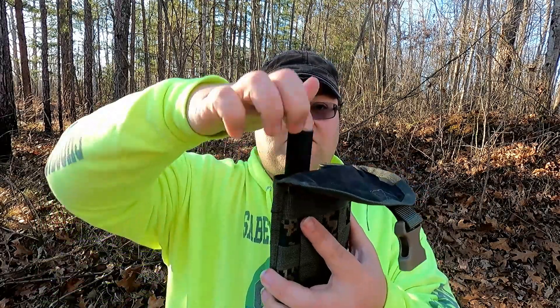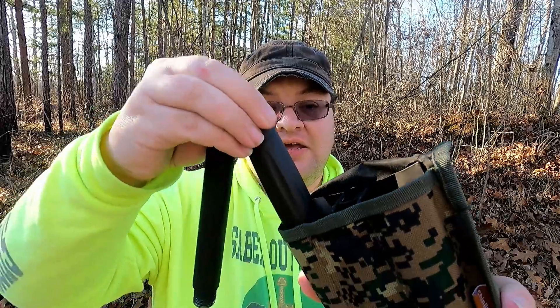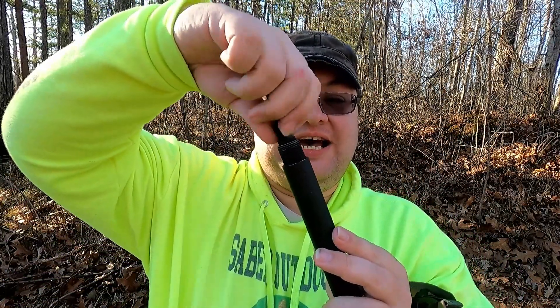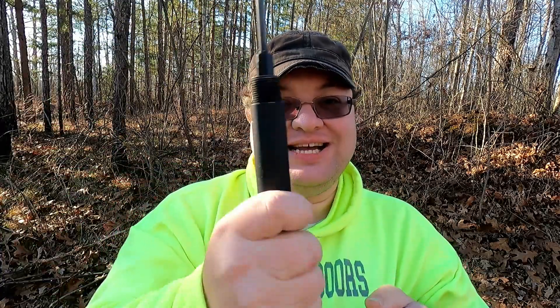We've got three sections to this thing: a handle, the shovel, and an extension. In the extension we have a whistle — warning to people with headphones, this works pretty good for signaling rescue. We've also got a ferro rod on this. It threads on: there are big threads on the outside but little threads on the inside, so I've got this giant handle for a little bitty ferro rod.